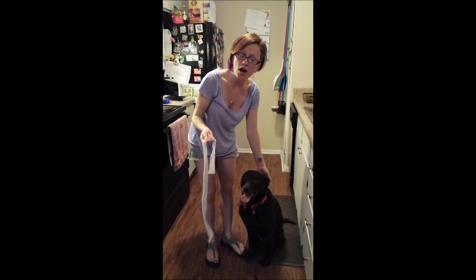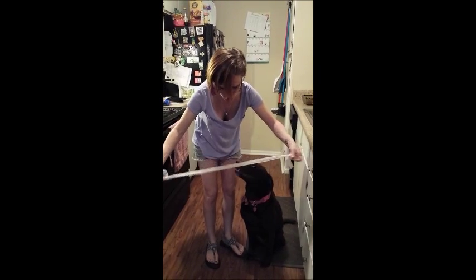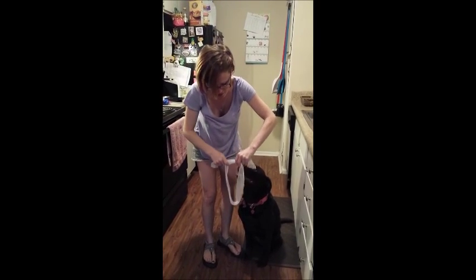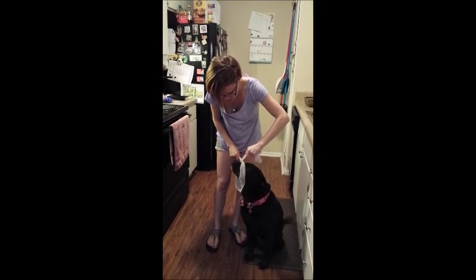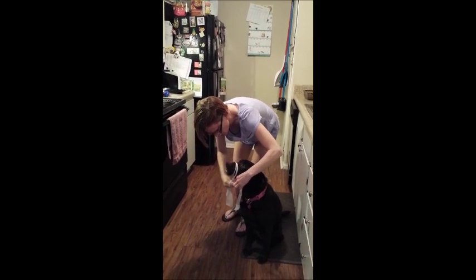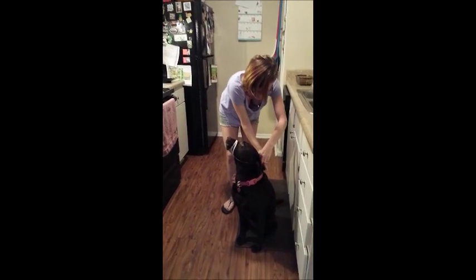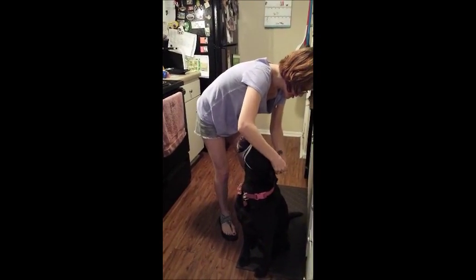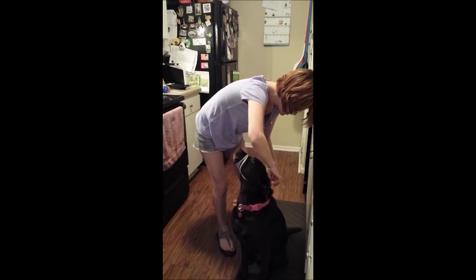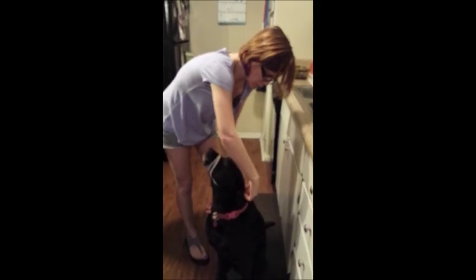I'm going to show you how to put a gauze muzzle on a dog. What you want to do is get a nice long piece of gauze, give a nice big loop in the center, then go ahead and loop it over the nose. Put it tight like that. Loop it one more time just to keep it secure. Then tie it underneath the head, and typically you just want to tie it in a bow right behind the head — for easy release.